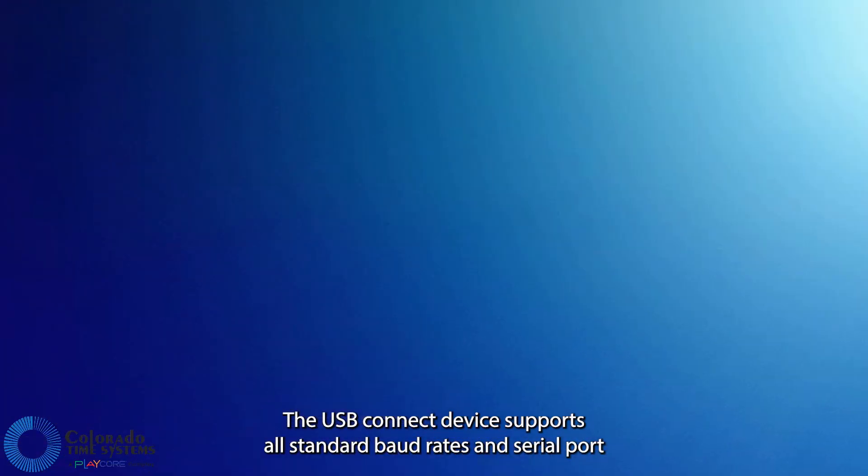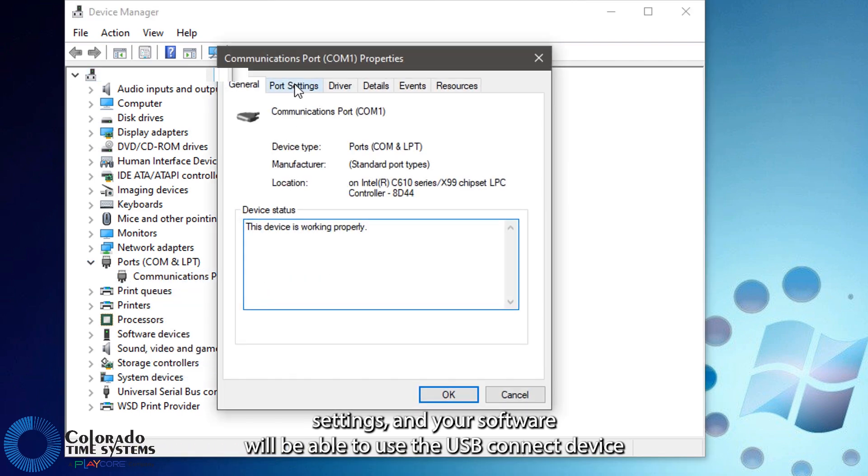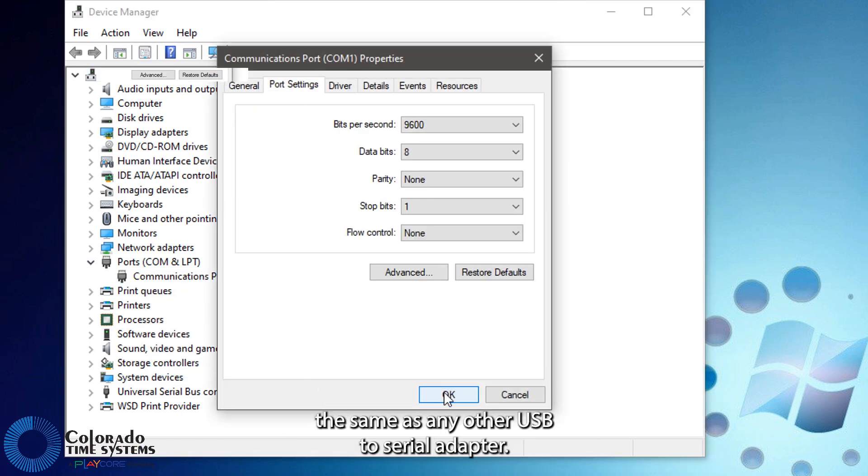The USB Connect device supports all standard baud rates and serial port settings, and your software will be able to use the USB Connect device the same as any other USB-to-serial adapter.